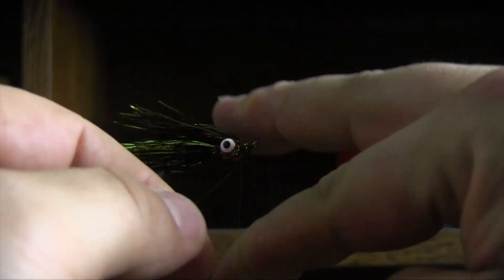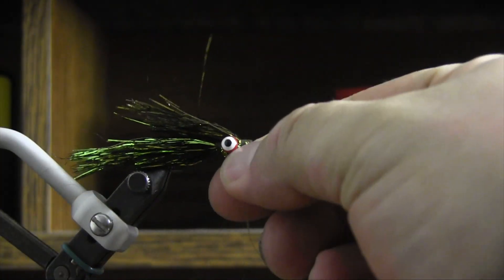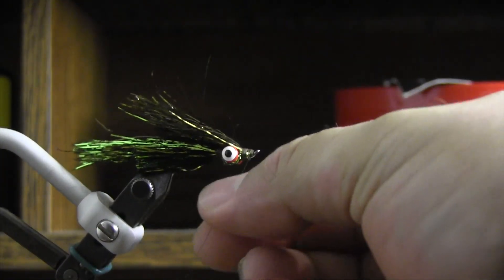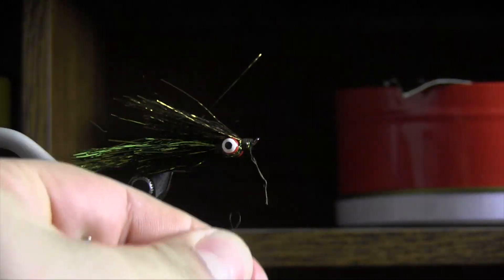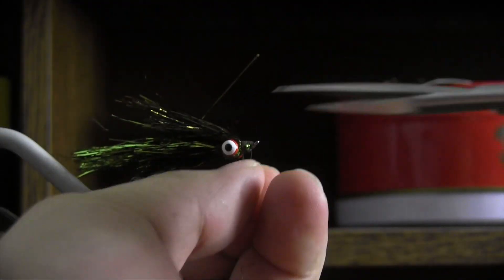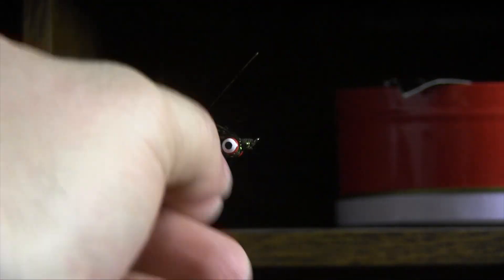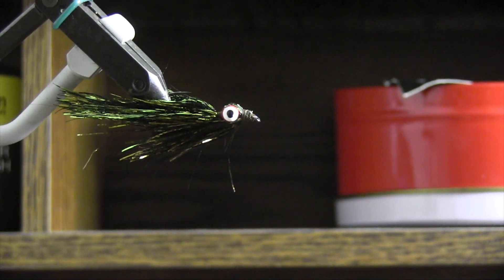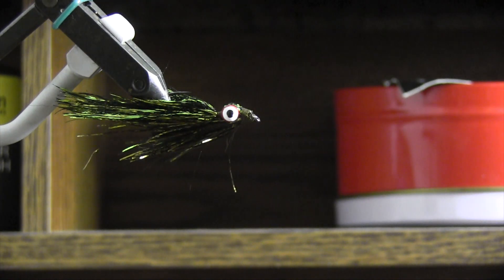We're just going to finish it off with a couple of half hitches here to get it done. Call that good. Those half hitches will hold, and as always we throw on just a dab of glue.